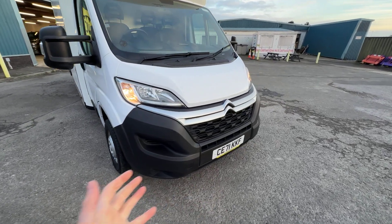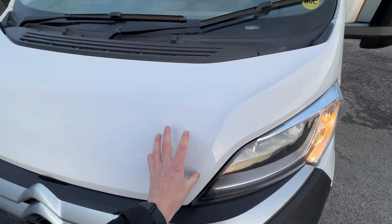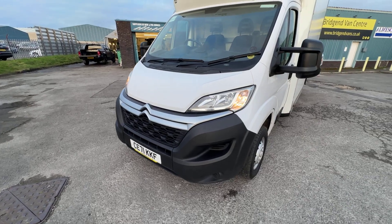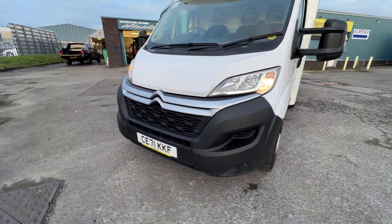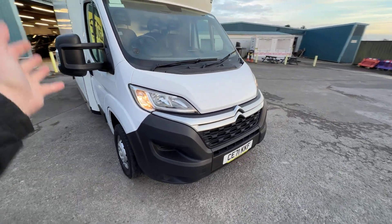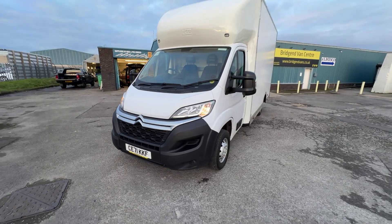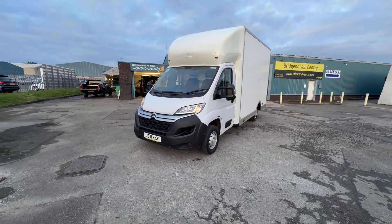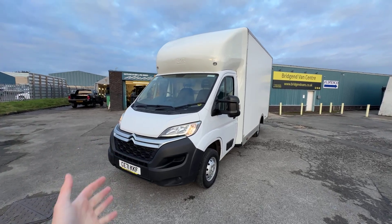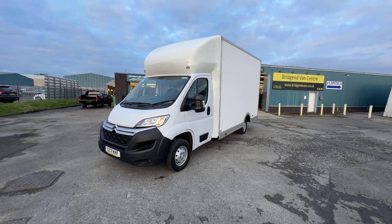Moving around to the front of the vehicle — as you would expect with this sort of mileage, there's a peppering of stone chips to the bonnet, very much consistent with its age and mileage. But looking at the front bumper and the plastics, they're all looking very, very good. With the mileage, this looks incredible value for money. If you're after a vehicle maybe for your business — just starting out or wanting to add to the fleet — being on a 71 plate, it looks very new. The practicality this offers, I just think this offers incredible value.